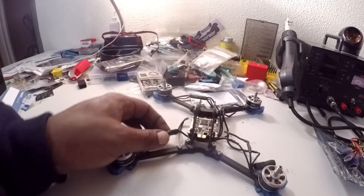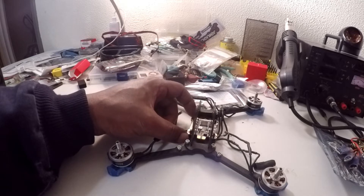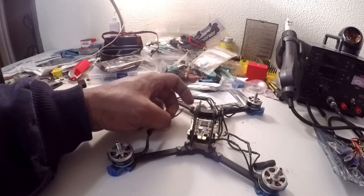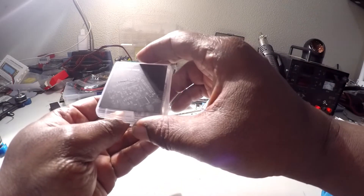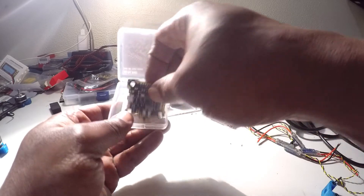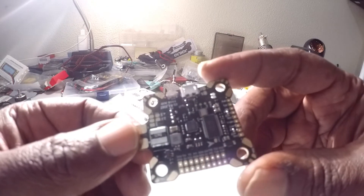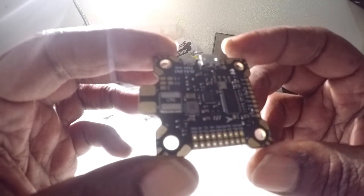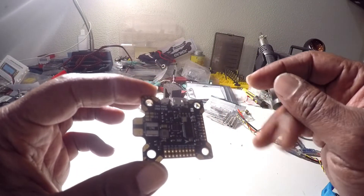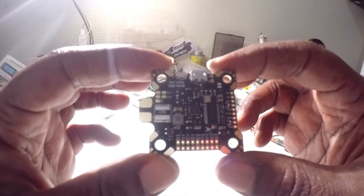This one here is gonna have the Dial RC F405 AIO flight controller. We're gonna start off with that. This is the flight controller here — I don't have a camera to zoom in, I apologize. I'm about to solder everything down on here and get the flight controller ready for the wiring. I think I'll do my camera wire and VTX while it's out of the quad.